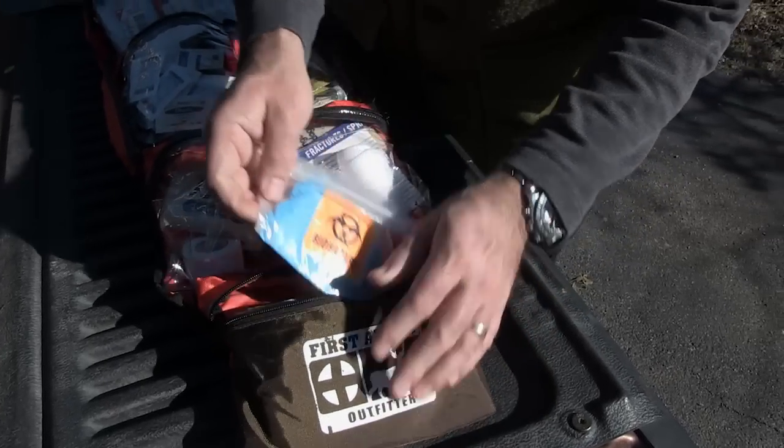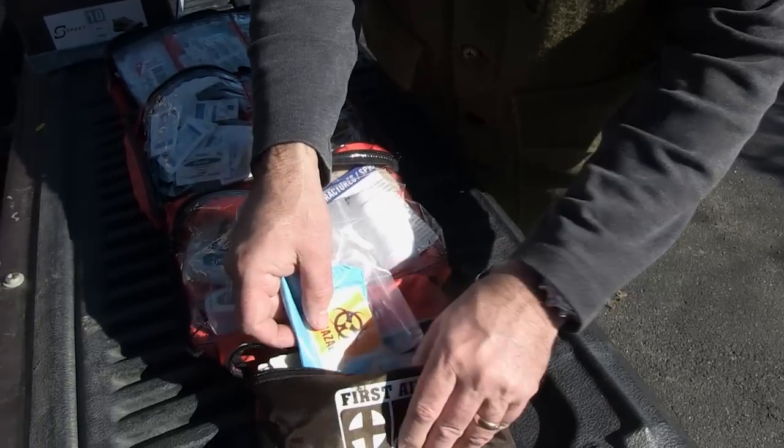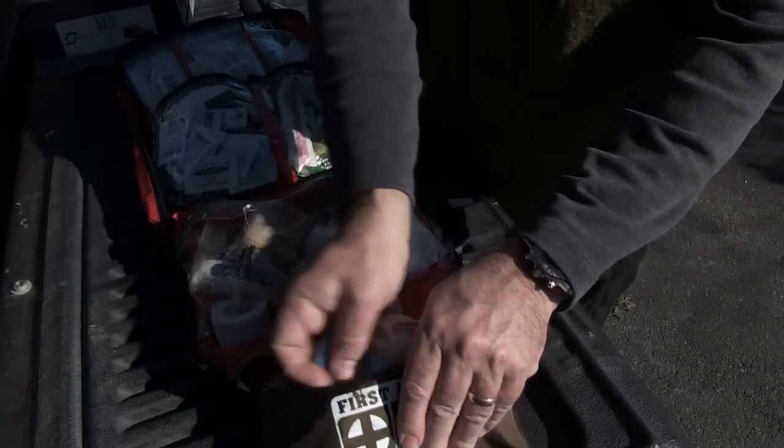More trauma stuff — remember to get your gloves. If you're dealing with somebody that's bleeding and you don't know who it is, get those gloves out. Or maybe you do know who it is and you still need the gloves. In any event, you've got the option of latex or latex-free.